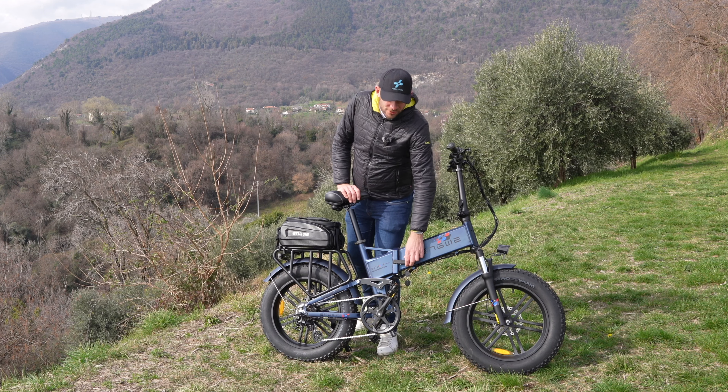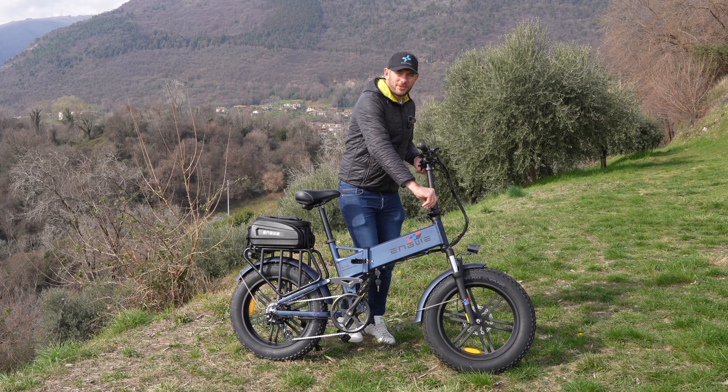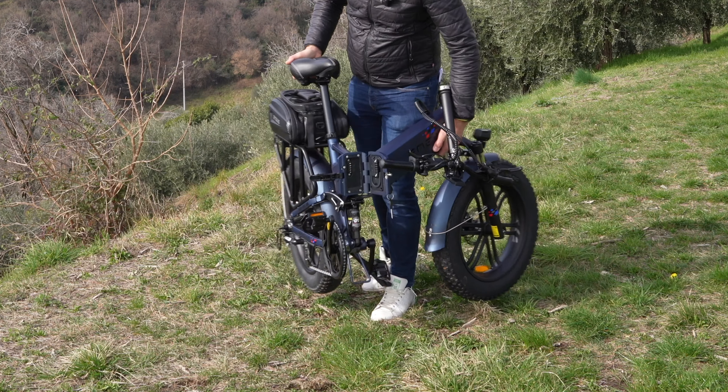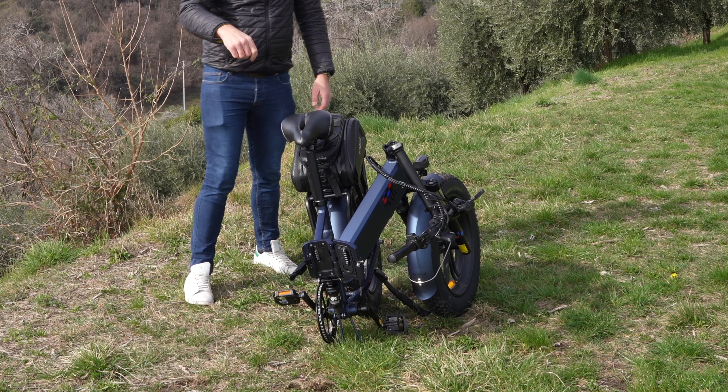Un telaio di nuova generazione in alluminio aeronautico che consente un carico fino a 120 kg tra persona e cose. È perfettamente richiudibile in qualche secondo sia per quanto riguarda il manubrio sia per il telaio che va a piegarsi in due. Una staffa nella parte centrale protegge la guarnitura anteriore.